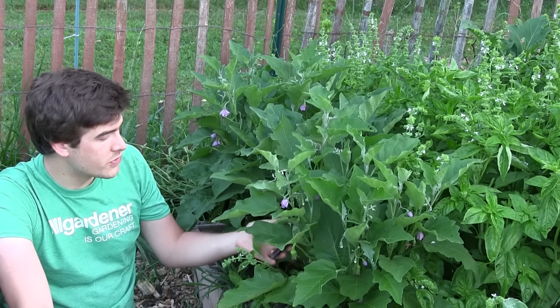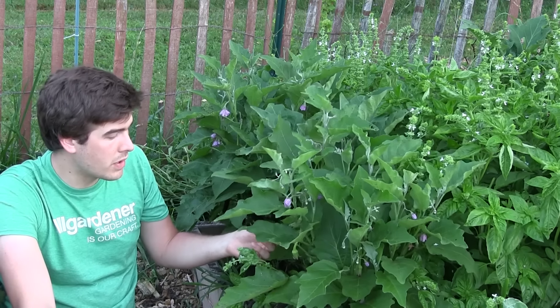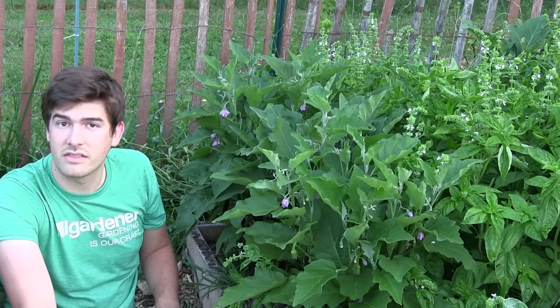We have some small ones here that we could eat right now — they'd be delicious — but we wouldn't get as much bang for our buck, so we're letting those go. You could in theory eat them at any stage. What I just don't want to see is people leaving them on the plant forever without knowing when they're ripe.